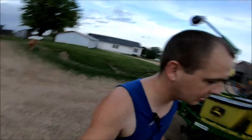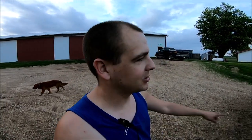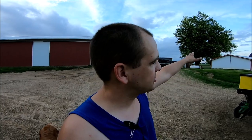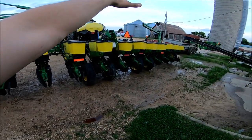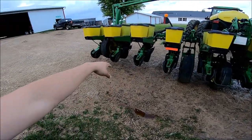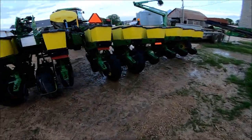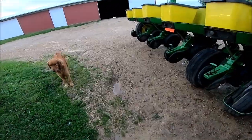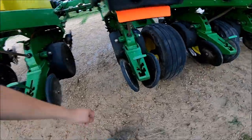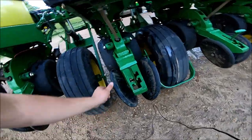First and foremost, I got the pressure washer out. I did something that probably isn't approved by some people — I actually stood on top of the seed boxes and walked across. I start at the top and work my way down as far as washing everything off, so the dirt and dust from the top goes right down to the closing wheels, gauge wheels, and everything else. It's not perfect — I never said it was going to be squeaky clean.